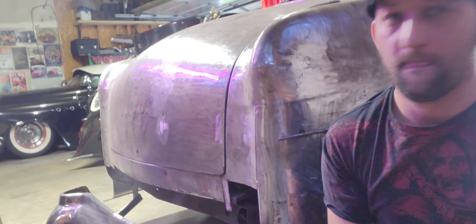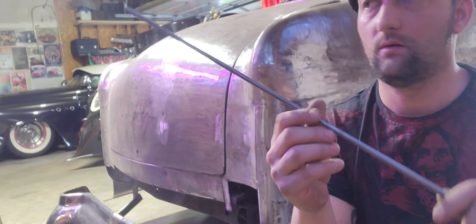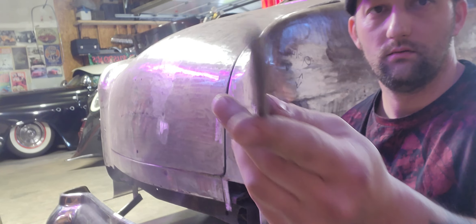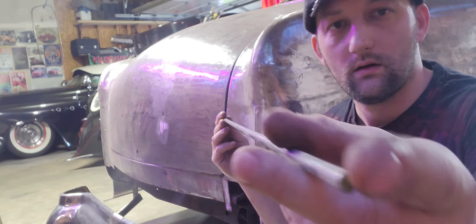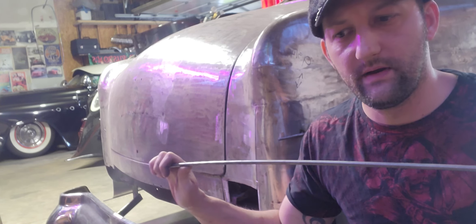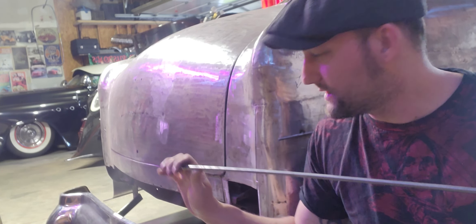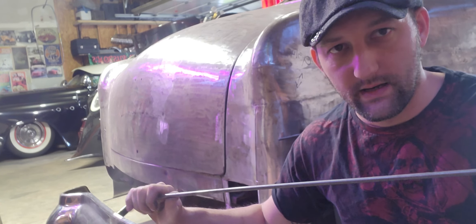So I got some 3/16th round rod — I believe this is a cold roll. I'll show you that. So we got 3/16th round rod. I don't know if I did a lot of videos of me doing round rods, so I wanted to show you guys how we do it.